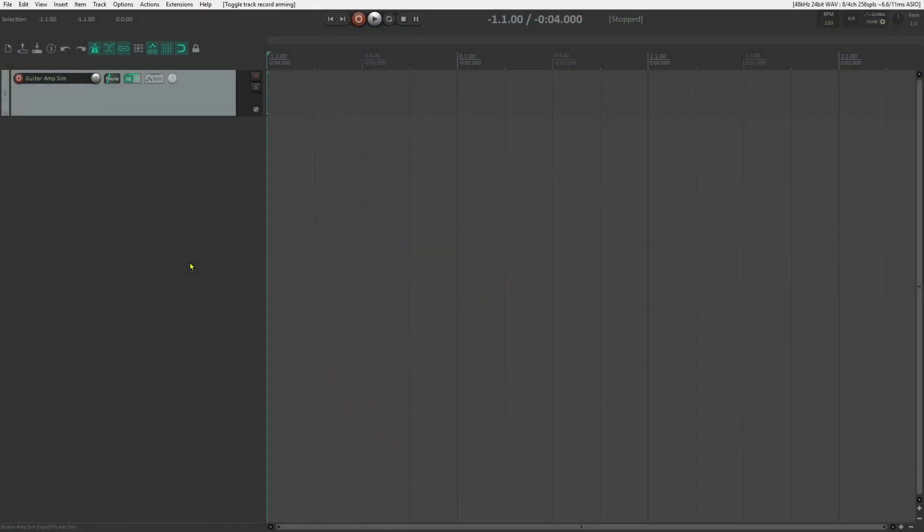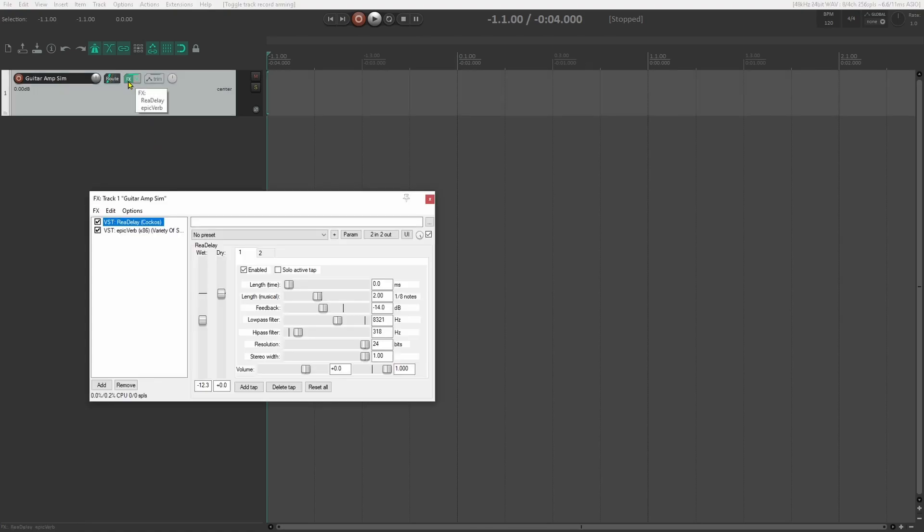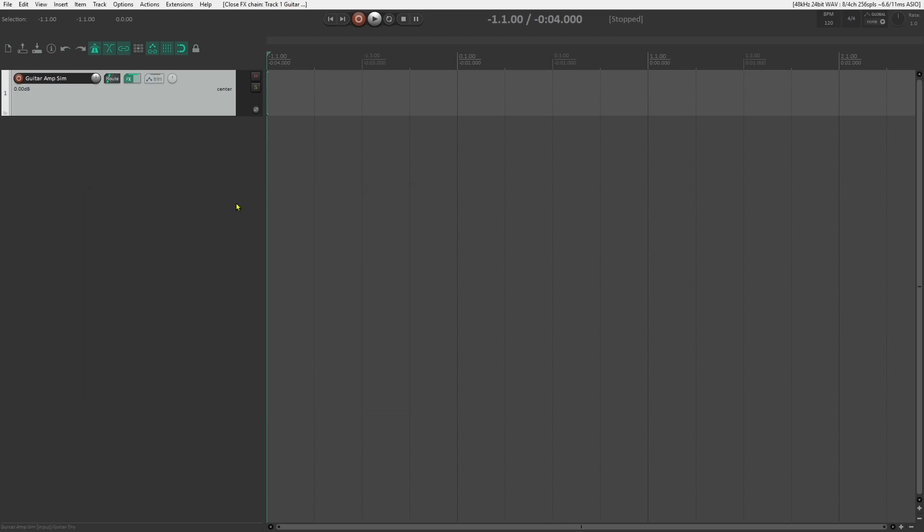Next, add the plugin to your DAW. Up to this point, we've added plugins by clicking on effects, which applies the effects post-input — meaning it does not affect the raw sound recorded in your DAW, but adds this processing afterward. You can add your amp plugins here. However, I prefer to use them as input effects. This applies them prior to what Reaper records, and the benefit is that once you capture the sound, you no longer need that plugin.